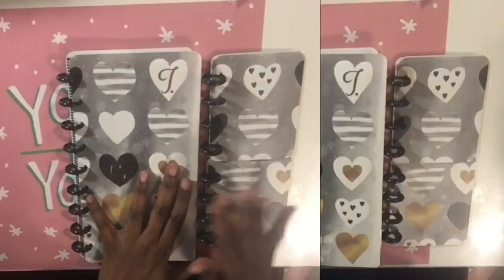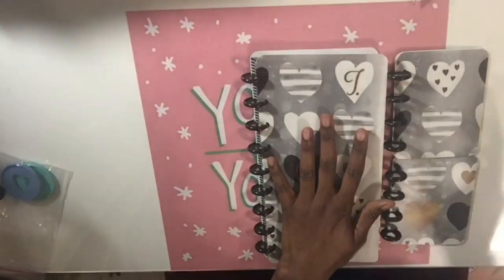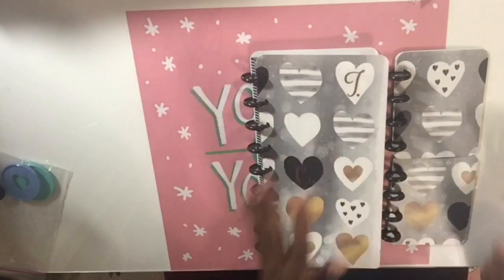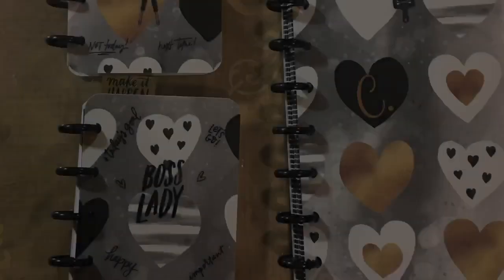This is it, you guys! This is what it looked like. I ended up putting stickers on the front of them and I will clip a picture at the end. Thank you all for watching and I'll see you in the next video, bye bye!